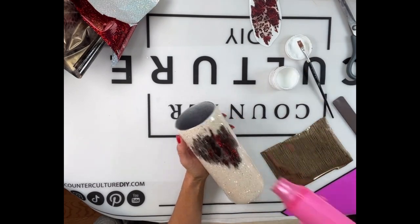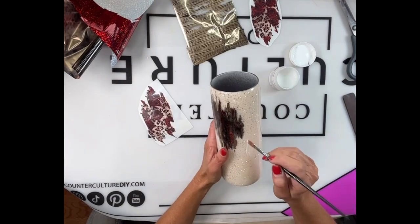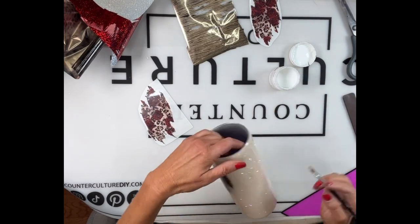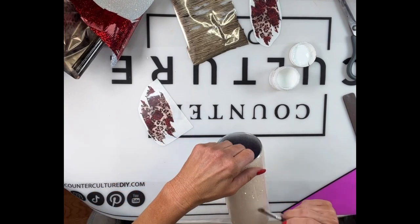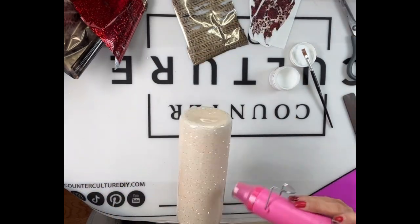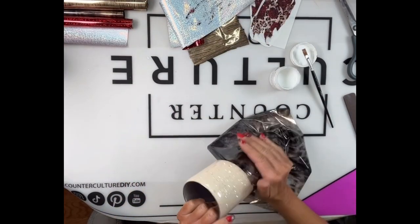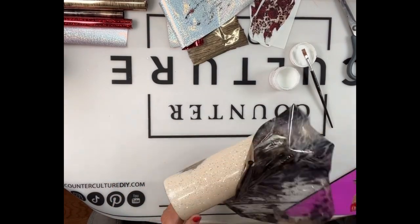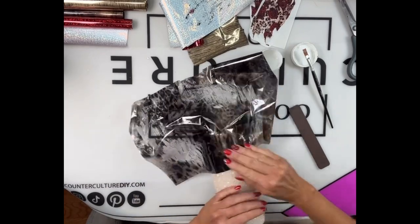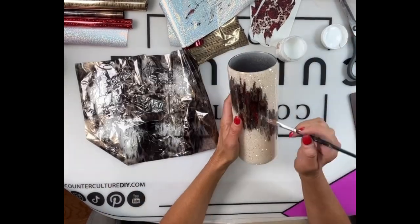I'm basically just alternating how I'm laying my foils, working my way around the cup. You can do it any way you want — I wanted to blend them to give a similar look to the transfers. The foils I'm using are Vintage Cheetah, Woodgrain, and Twinkle Red — all from Southern Belle Glitter. The Dixie Darlings Rub-On Transfers are also from Southern Belle Glitter. I'm not going to do a lot of talking; it's just one of those processes where if you know how to lay your foils and you're experienced, feel free to fast forward. I know there are a lot of people who like to see all the steps and how I work my way around the cup layering it, so I'll leave a lot of it in.